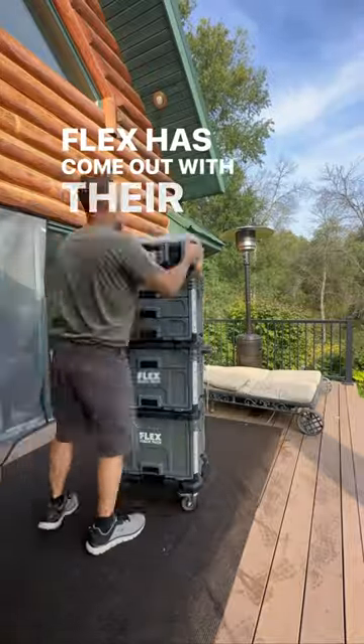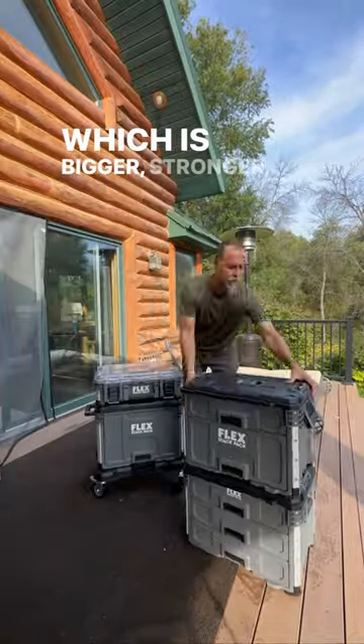Flex has come out with their next generation of StackPak which is bigger, stronger, and has more options.